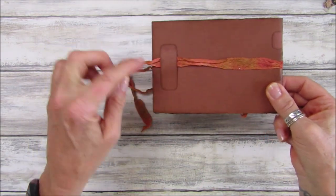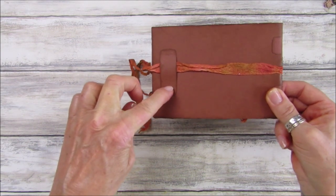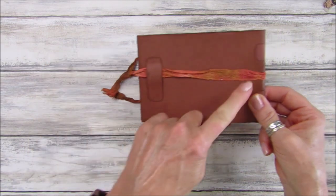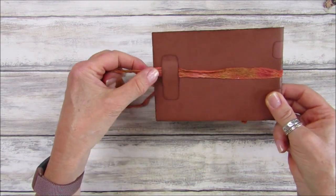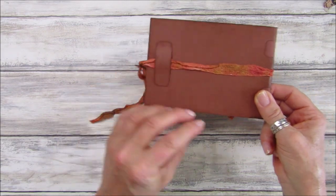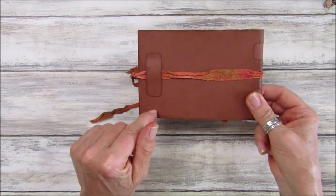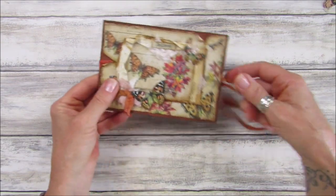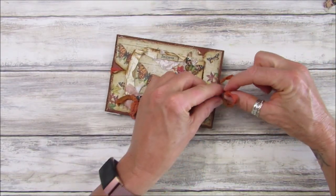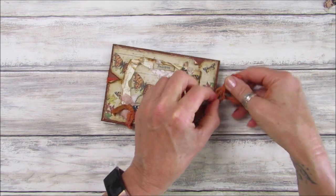On the back I've popped a little holder bit which will hold the seam binding through there instead of gluing it down - I thought it would be quite nice just to hold the piece of seam binding through there. It just gives it another little extra piece on the back. So I love it, and I'm going to show you how I made it.